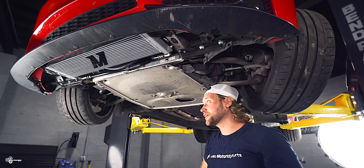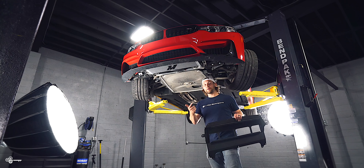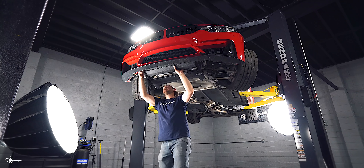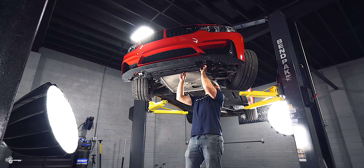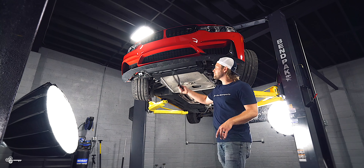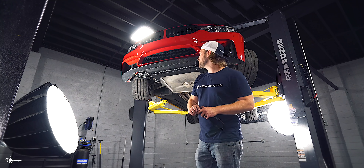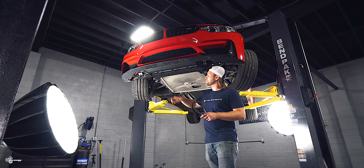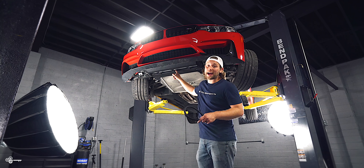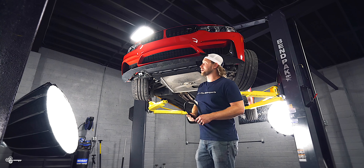Now we can put our skid plate back on, the two end pieces, and then top it off with oil. One quick note: I have the Turner skid plate under here that's made of aluminum — it's a little more rigid than the plastic one. What I had to do is remove the rear weather stripping from the rear to allow air access to those back fins, because without it, it was blocking them. It's a little bit of a tight fit, but it definitely still works.